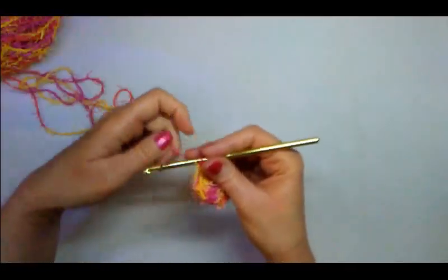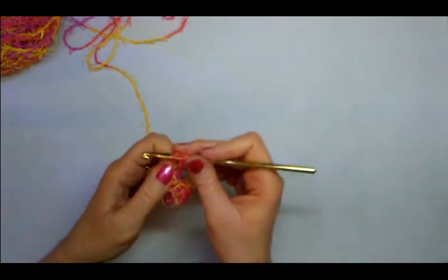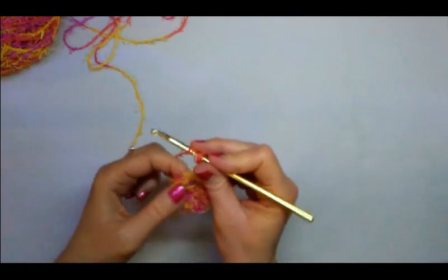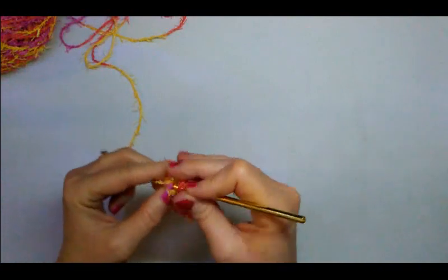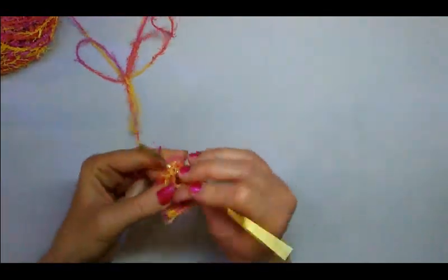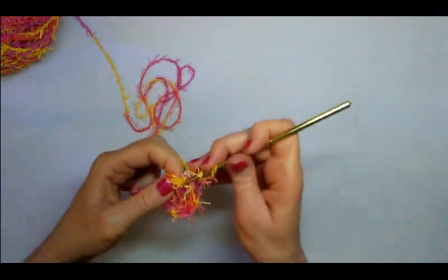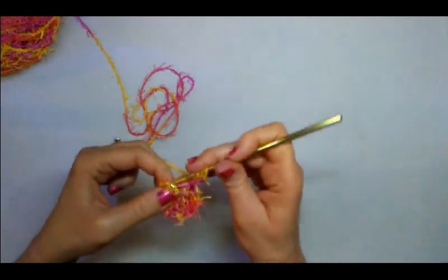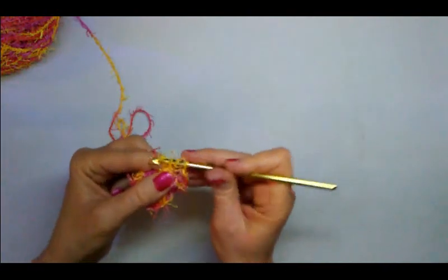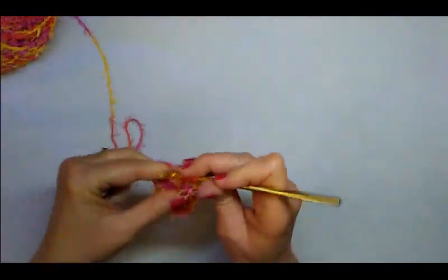For round two, let's chain two. Now we're going to do two double crochets behind each post. You do a yarn over, insert the hook behind the post just like this, then yarn over and pull that through, and complete your double crochet. Then you do a second double crochet behind that same post. So that's two double crochets behind one post.